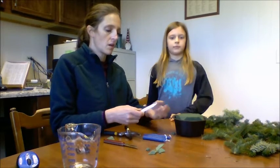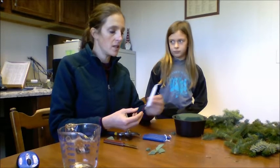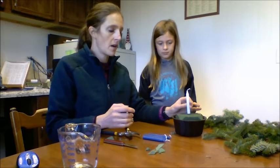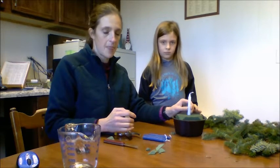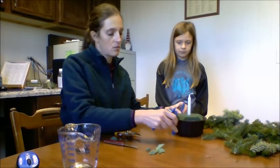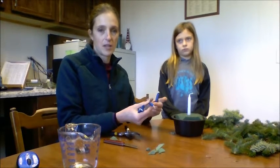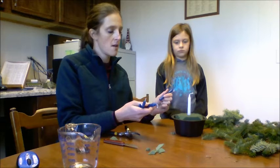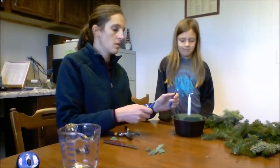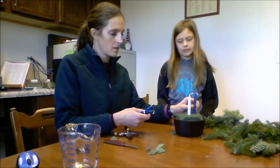We're going to start with the candles. There are going to be a couple of options for your candles. If you want, you can put all five of the candles into this container. Otherwise, you might want to put one candle in the middle and have the four candles around the outside, maybe with a little bit of molding clay or candle holders. For the sake of this video, we're going to put all four blue ones in. We put the white one in the center and then the blue ones we're going to put on the four corners.